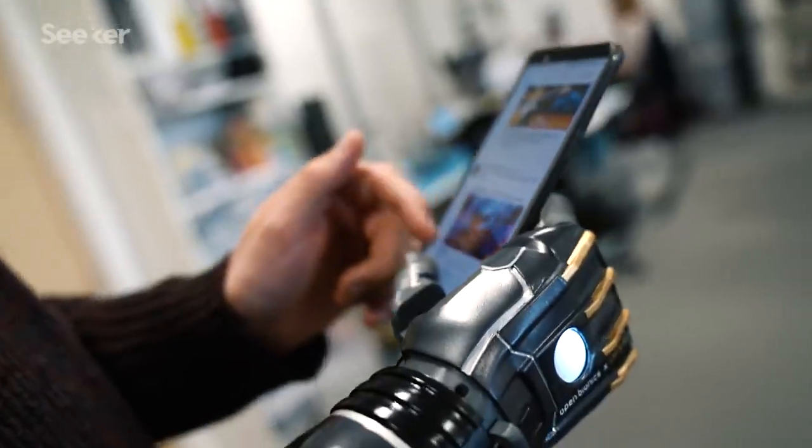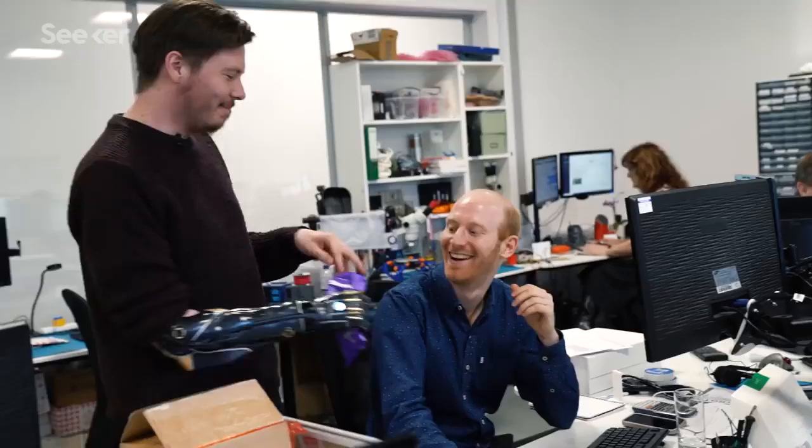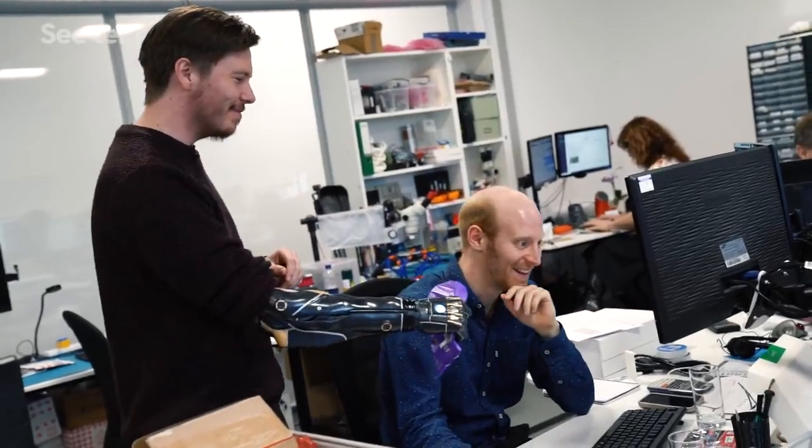I didn't think this kind of technology would be possible, especially at low cost. It's just crazy — especially what I can do with the arm compared to what I was able to do three years ago, but even back then that was still mad.